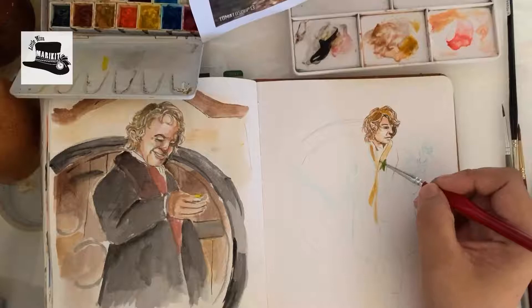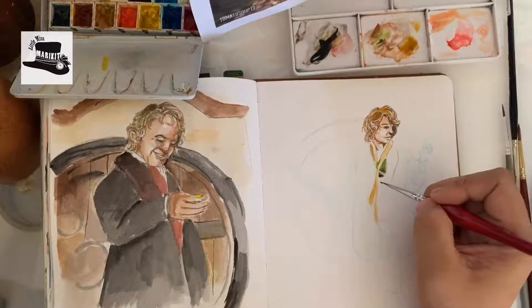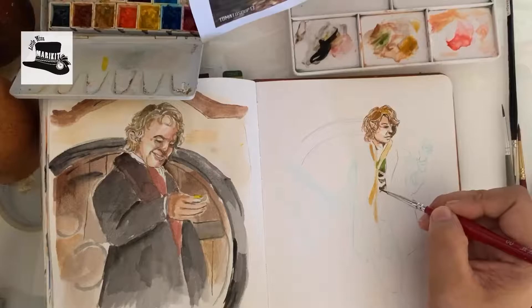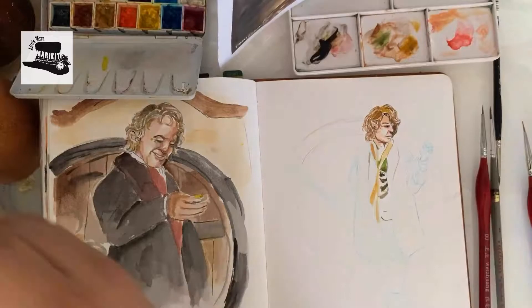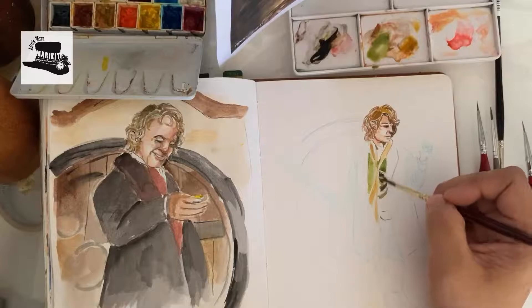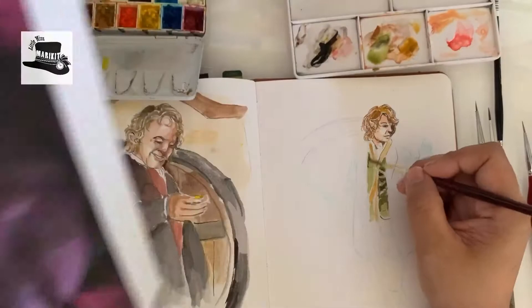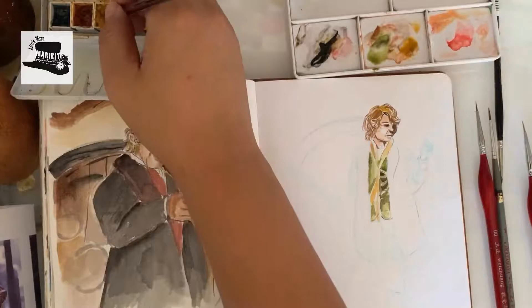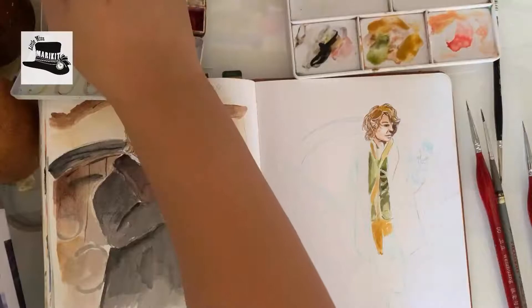Bilbo was a very strong character as well. Although he did succumb to the ring, he remained simple and pure as a hobbit and as a person. Where he could have used the ring for all the riches in the world and power, he kept it and used it for party tricks of all things — even though Gandalf scolded him. That was how simple Bilbo was. All he wanted to do was finish his book and be at peace. And I think that is beautiful — that's something we should all aim for: being at peace.